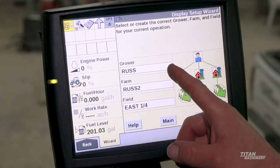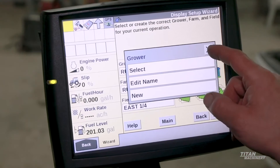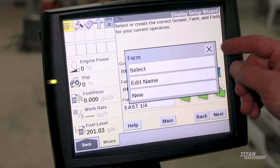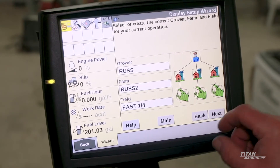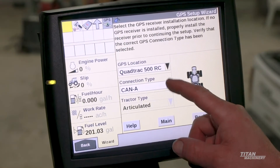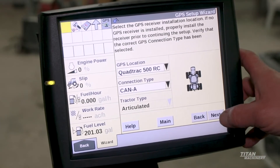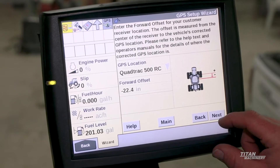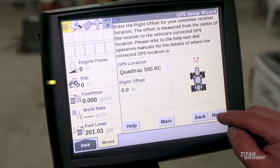Grower — we'll label this and go through all of it. Grower is set, then our farm, and we're going to do the east quarter in corn and our GPS location. This should all be edited in there unless you actually change the location on the tractor. These are not changeable — they are all factory set, integrated into the monitor and the software. You cannot change them.